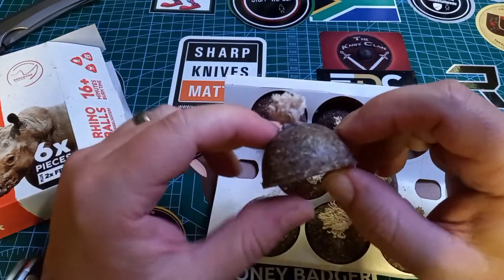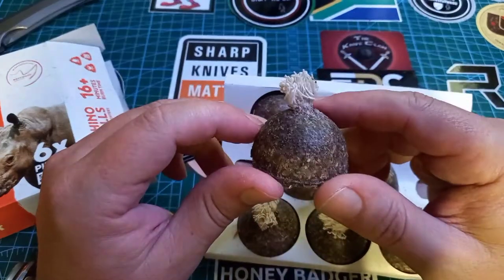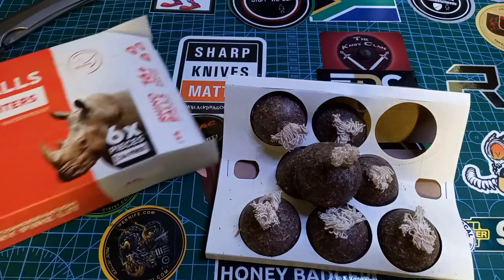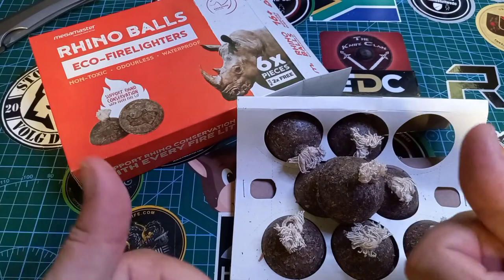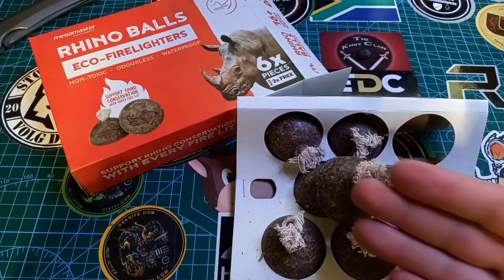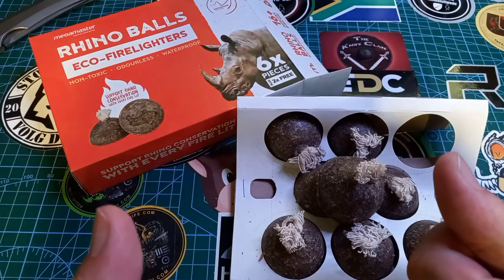It tastes like wax and sawdust — I'm not gonna say rhino dung. So there we go — if you live in South Africa and you want to help rhinos, buy Rhino Balls. Stay safe, happy, and if you don't live in South Africa — yeah, this is what it has come to. Stay safe, happy, and have a good one. Goodbye.